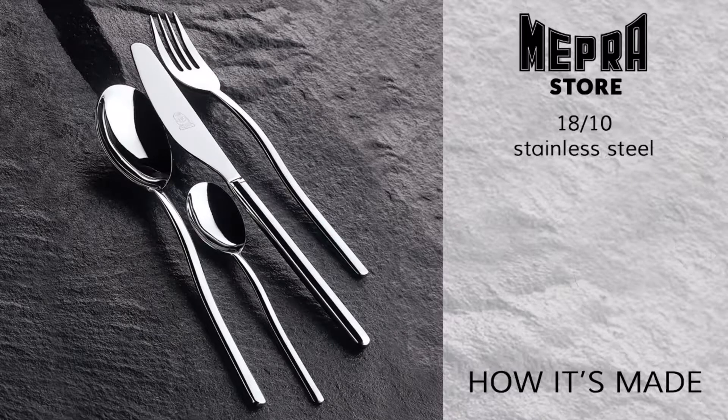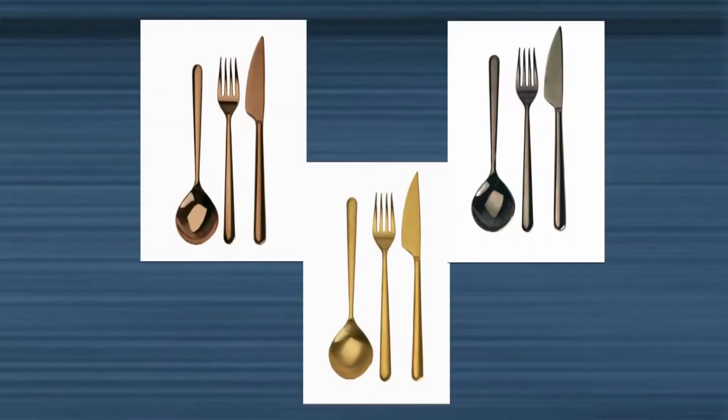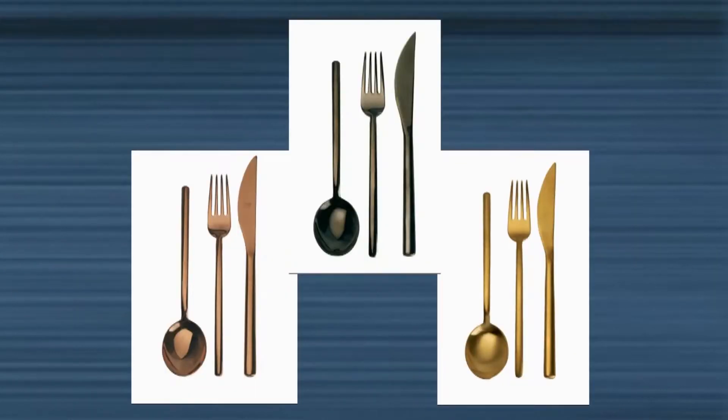Cutlery can be divided into two families of product: cold worked cutlery like spoons and forks, and heat worked cutlery like knives.